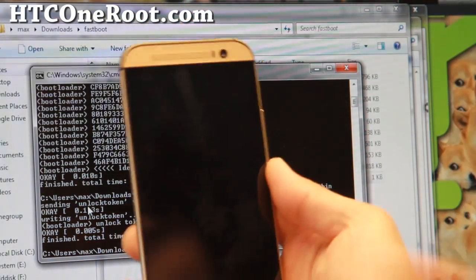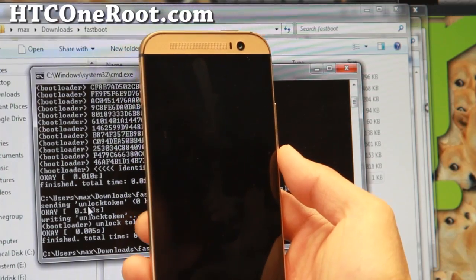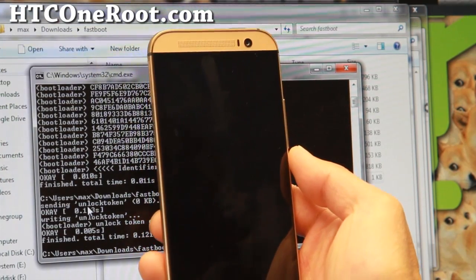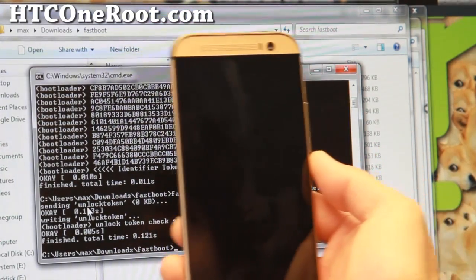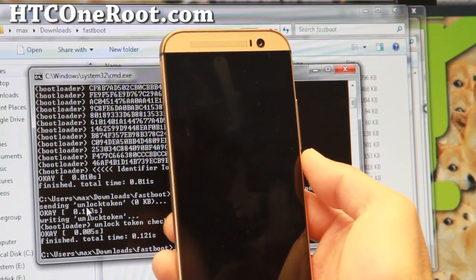I'm going to go ahead and hit the power button. This will unlock the bootloader on your HTC One M8. It should take a little bit, then reboot. I'll be right back.